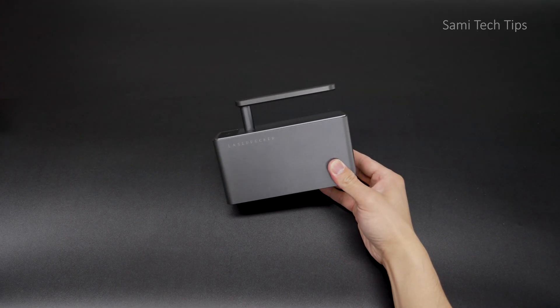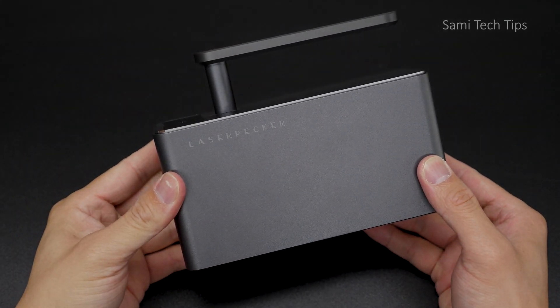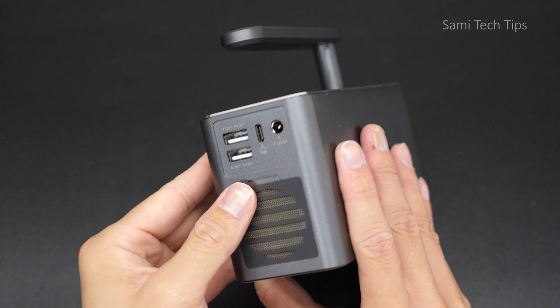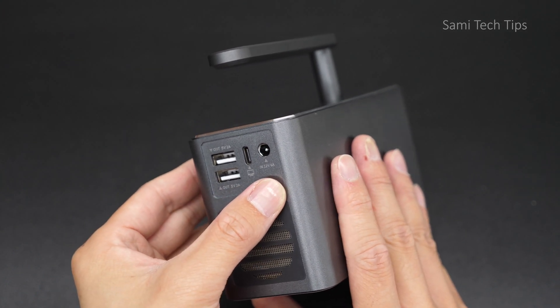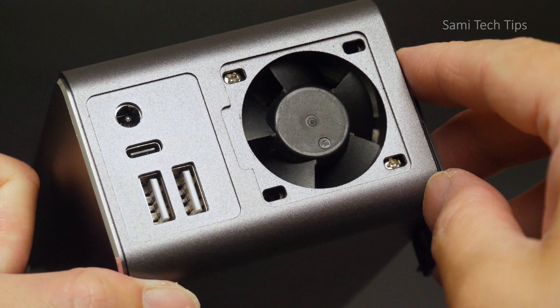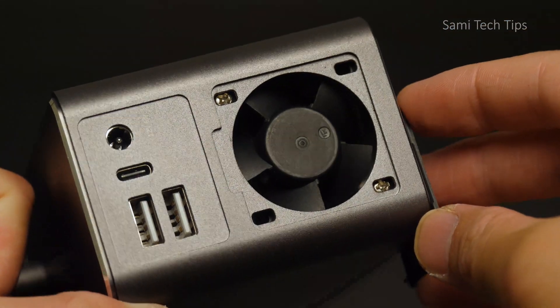Unlike any other portable laser engravers that we normally see on the market, it has got a handlebar on it. On the front is the indicator. We got two USB ports on the back, both are 5V to 2A, a Type-C port, and a 12V to 5A input power connection.